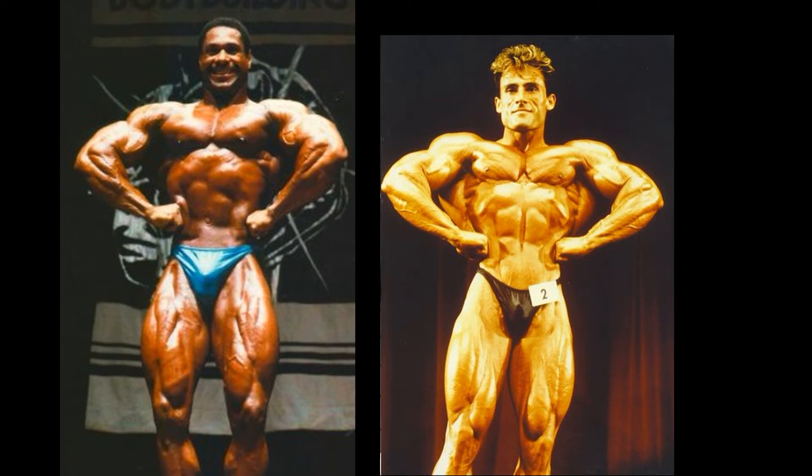There seems to be a trend developing. Mike Christian is able to come up with some good quality poses, but Francis Benfato snaps an even better one each time. Look at that lat spread — I've never realized how good of a front lat spread Francis Benfato had. He is very underrated as a bodybuilder. What an impressive specimen. So, 3-0 for Benfato.